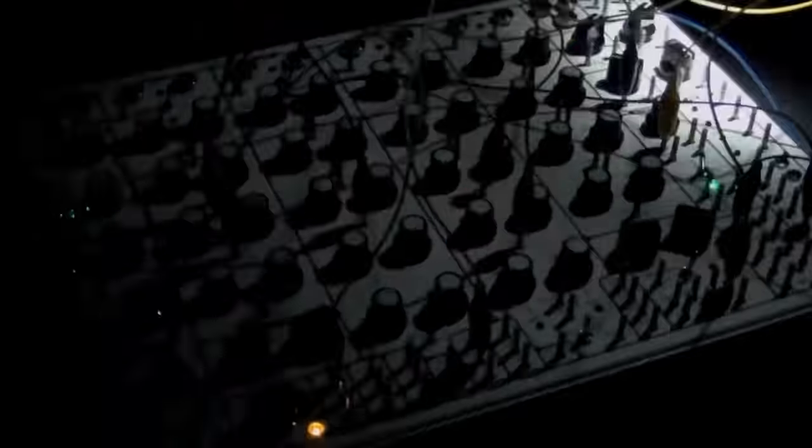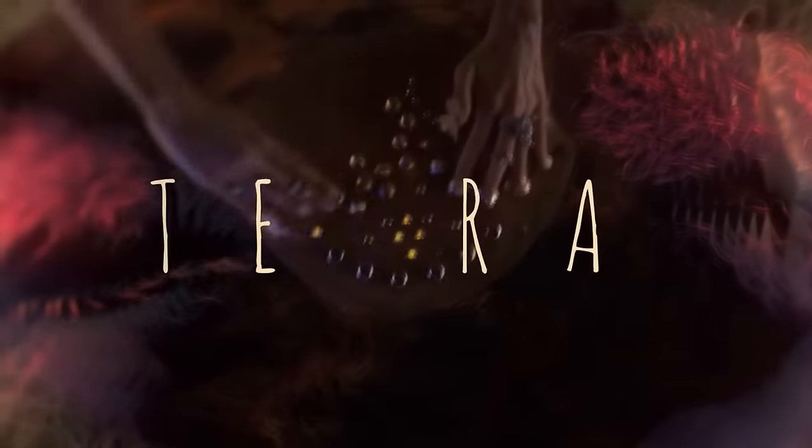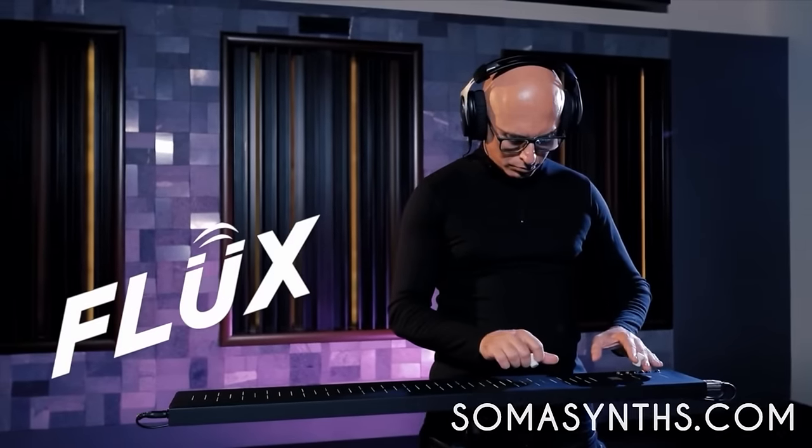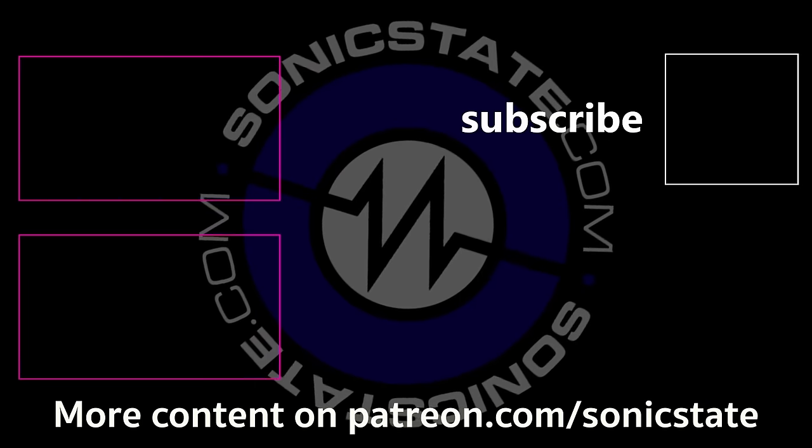Thank you so much, Blake. It's great to see everybody over on Sonic State — I love that site so much. Great to see you Nick, it's been a while. Awesome to see you, man. Take care. Bye.